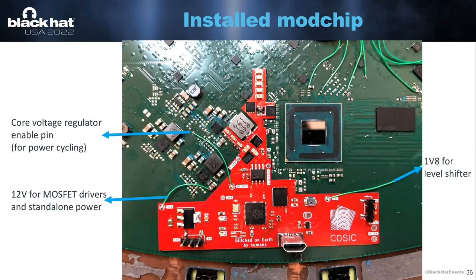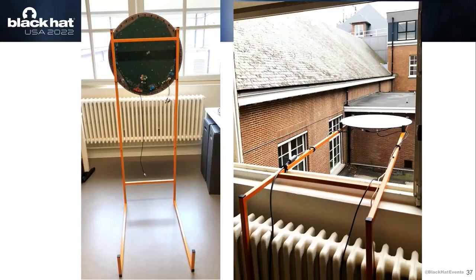This is a picture of the mod chip installed. There are a few wires you also have to connect — I'm connecting to a wire that allows me to enable and disable the voltage regulator so I can basically power cycle the SOC. I'm leeching 12 volts from the user terminal to drive the MOSFETs and 1.8 volts for a level shifter. This is the setup that someone at our university made so we could simply hang the dish outside of a window from the lab so we wouldn't always have to go up to the roof. At this point, everything worked. I had root on the user terminal, I could connect to the network, I had Internet access, and I was ready to start playing with the network infrastructure.